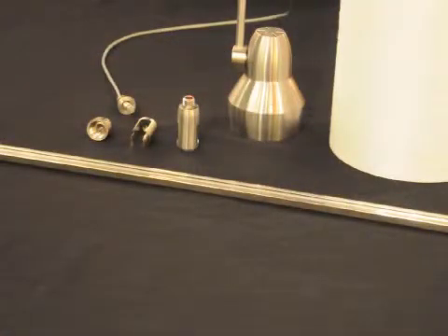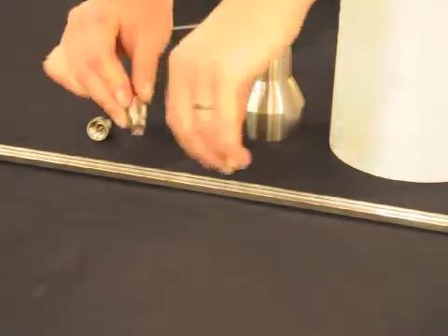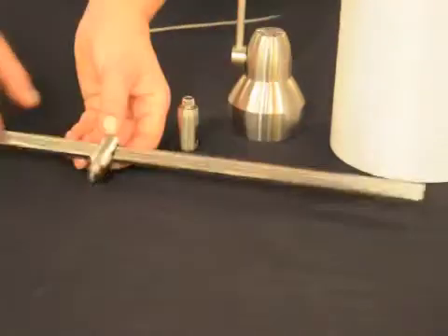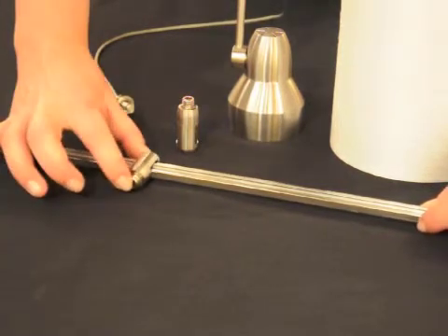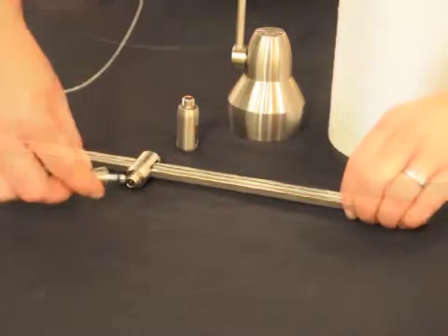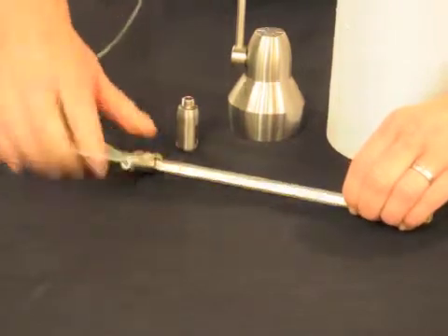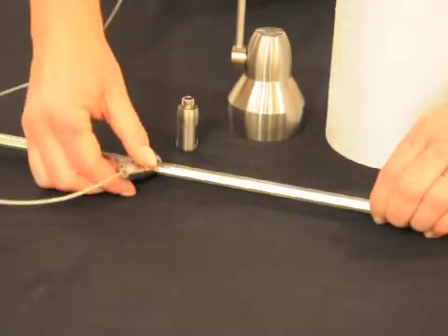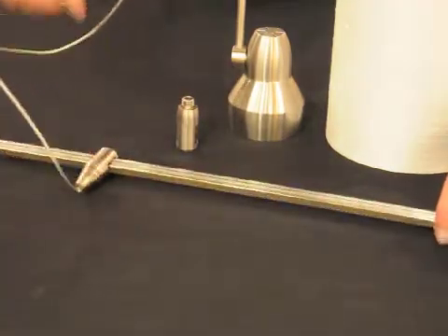When mounting our fixtures to the monorail system, whether it's a track head or a pendant, we offer a monorail connector. The monorail connector comes in two pieces: the top part that fits onto your monorail, and the bottom piece that threads right onto the top. Once the monorail connector is tightly screwed together onto the monorail, you can adjust the position you want your pendant or track head. You push the connector into your monorail connector and tighten down. The monorail connector is then secure and can't move. If you'd like to change your position, just unscrew your pendant or track head, slide the monorail connector, and re-tighten at the new desired position.